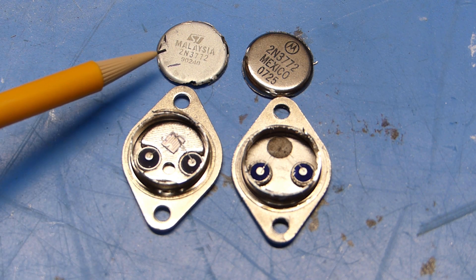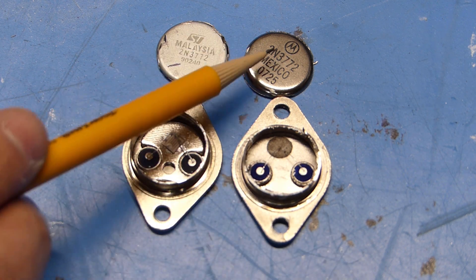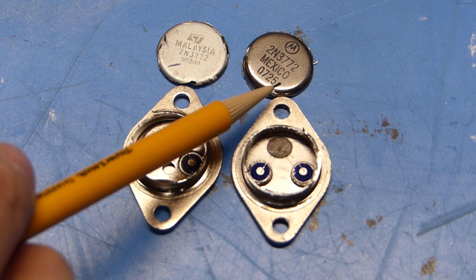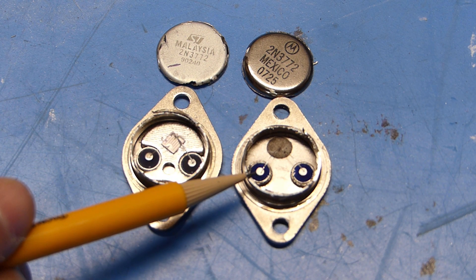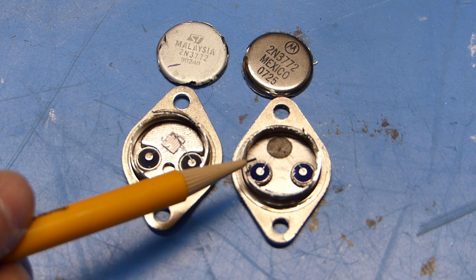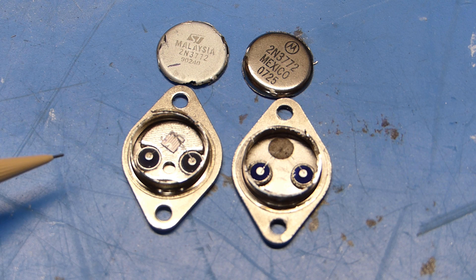The original part is an ST brand transistor out of Malaysia — it's a 2N3772. The eBay version claims to be a Motorola version, also a 2N3772, but made in Mexico. So there you go — this is what you're getting from eBay: presumably some Chinese manufacturer ripping these off and putting the bare minimum in to make them act as a transistor, versus a real one you'd buy from a reputable parts distributor like Digikey or Mouser.